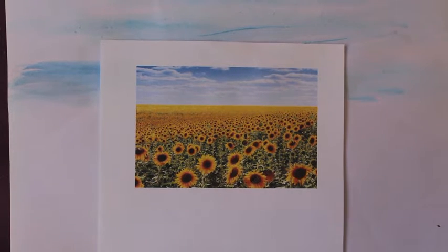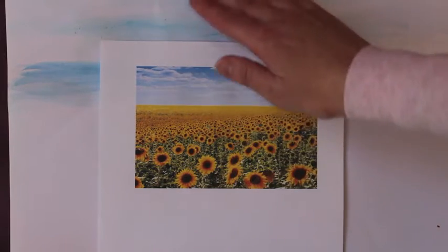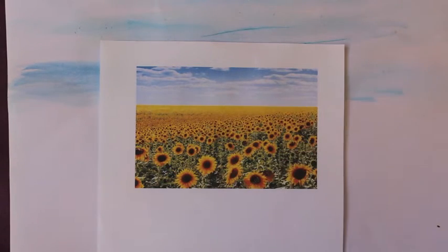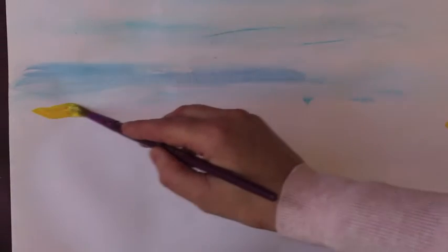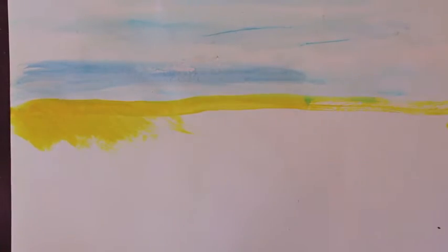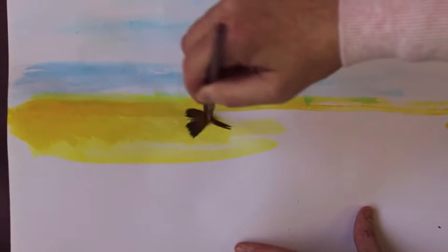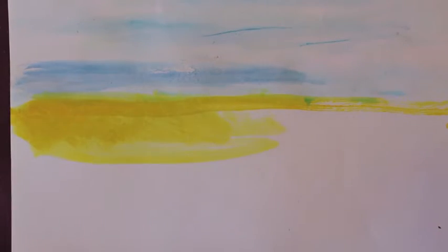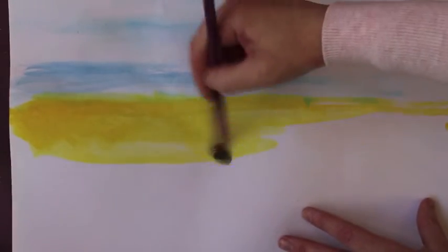If you look at the sunflower field picture, you can see there's a lot of yellow. We've done our bit of blue sky, so we need to put in this definition of yellow. With your brush and some paint, just slowly build in the yellow line. It's a suggestive line — more like aerial perspective. Keep it as a wash; we don't want too much detail.